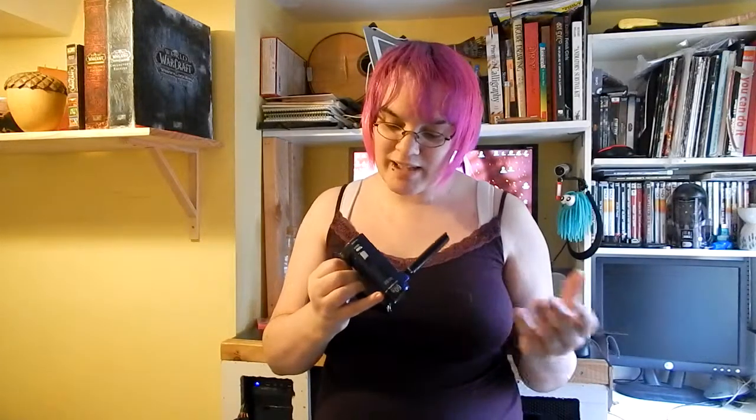Yesterday I picked up this — now ignore the fact that it's a Nikon bag, it's not a Nikon camera. For 8 euros I got this baby. It's a Sony Handycam, DCR-SX30E. It's not HD — it records in 480p — but I've been teaching myself to do things like putting pictures up on the side, and this is ideal for recording that sort of b-roll.